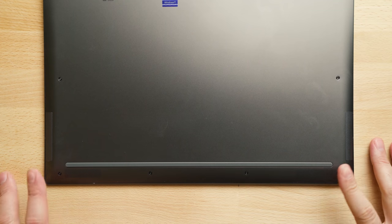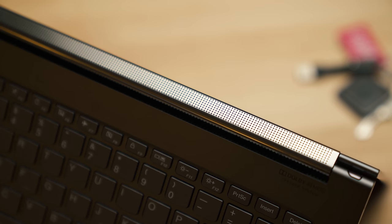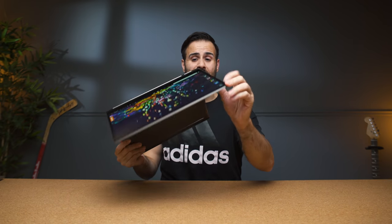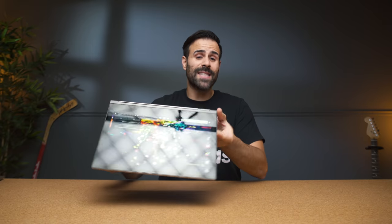If you're obsessed with good external sound and want it in an Ultrabook, this is the laptop to get. What Lenovo did was place two speakers on the bottom of the laptop and two speakers in the hinge. Because it supports Dolby Atmos, you get a 3D sound stage that completely envelops you — it's one of the most interesting sound experiences I've ever had on an Ultrabook. And because the speakers are in the hinge, no matter what position the laptop is in, the sound is always facing you.